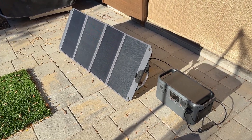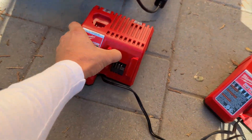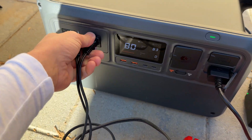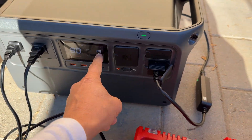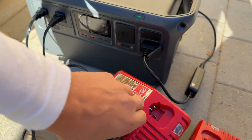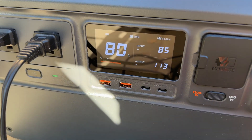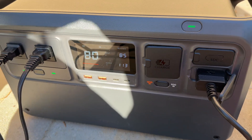Right now it's 9 a.m. and I want to test one more item — I know some power stations struggle to charge from solar and do AC output at the same time. I'm connecting two chargers. We're getting 86 watts from solar. We're getting 85 watts input and charging with 113 watts — no problems.